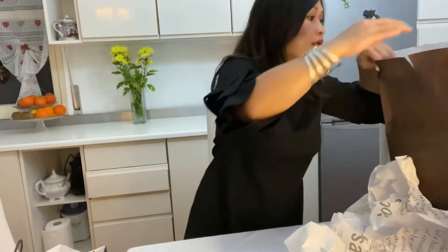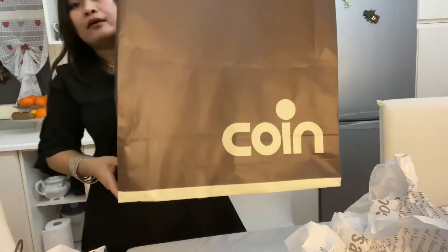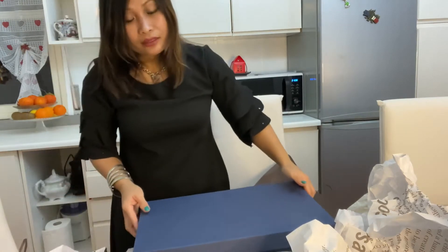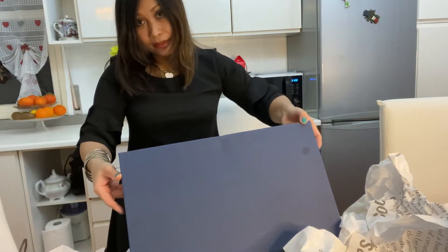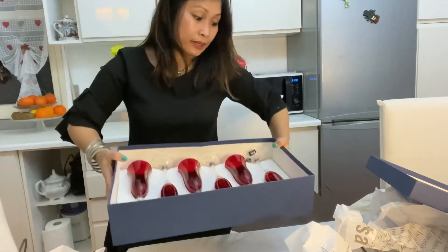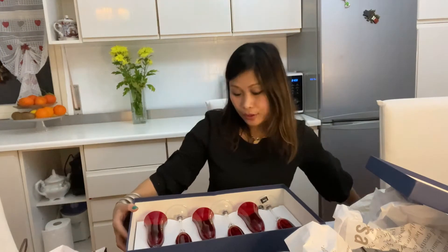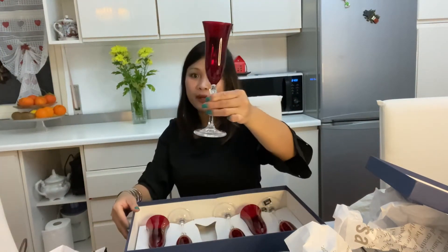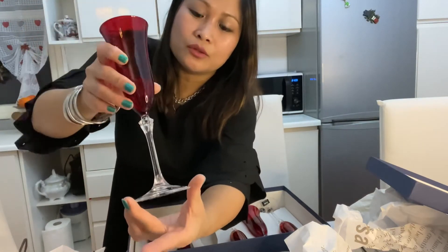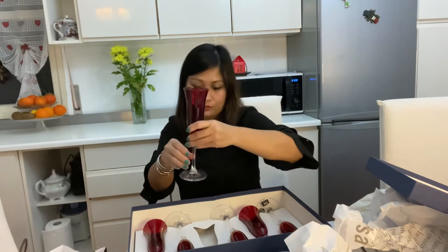Next, this larger item — I already vlogged the other set last time. I bought another set because last time I bought only six, and this time I bought another six, so now it becomes one complete set for 12 persons. This is for champagne or prosecco. Now I have a 12-set for champagne.